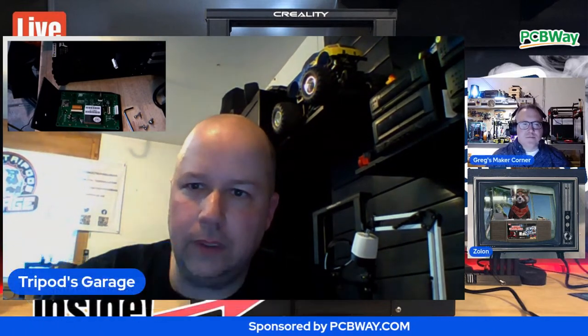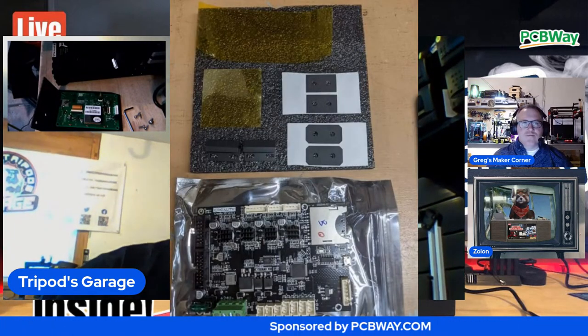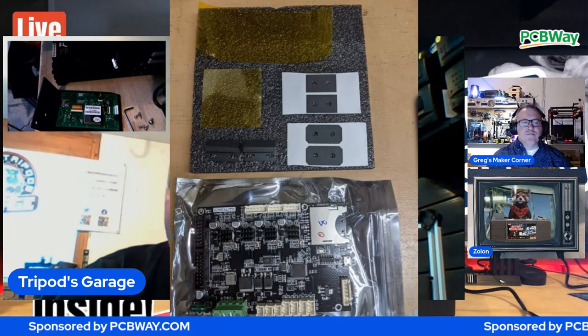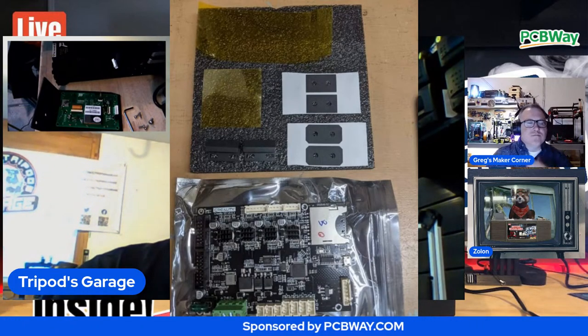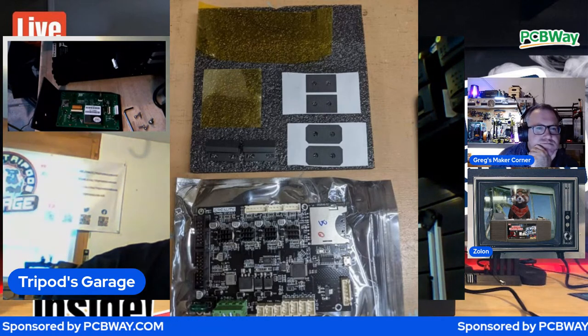I've now done everything possible to make the machine safe. Out of respect for what the community says. Let's take a look at what the repair kit looks like. When you have this issue with Creality, what they'll send you - these were provided by a person I met on the Creality group who was actually cordial and knew exactly what he was talking about.